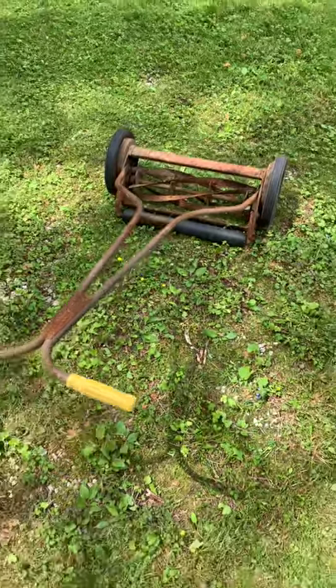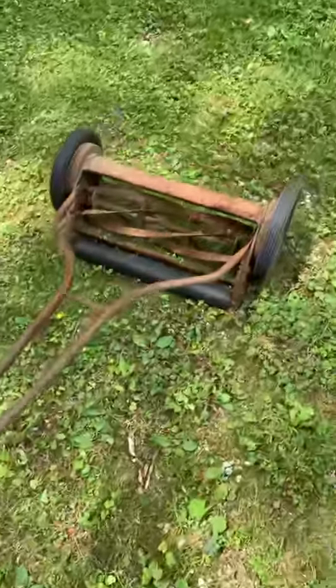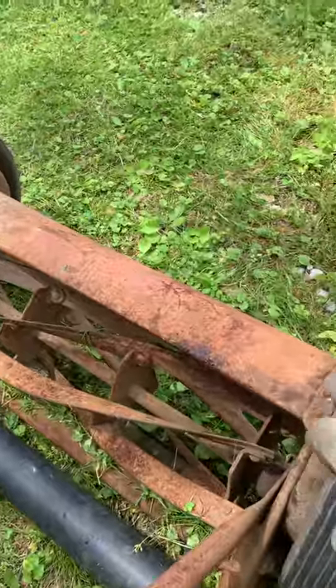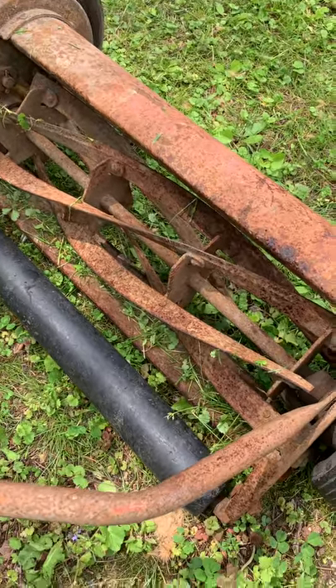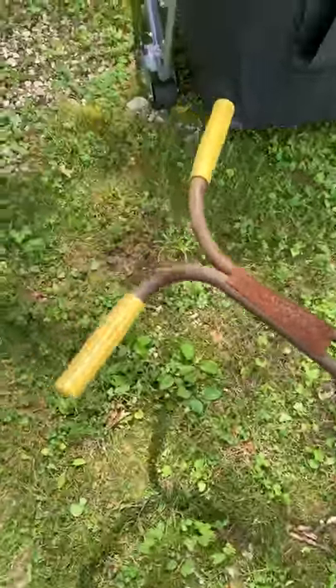Hi guys, welcome to kennyblandauctions.com. We're going to do a little video — this is an older reel-type push lawnmower. You'll notice there's no engine, and for some of you younger kids, this is actually a lawnmower — this is how they used to do it. It looks rusty and old, but it works really good.